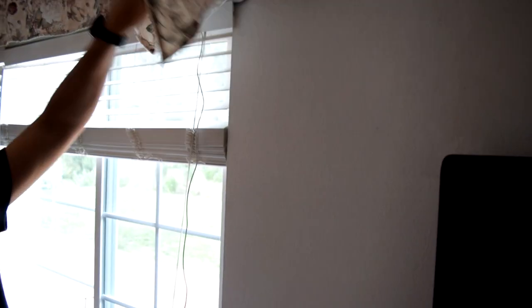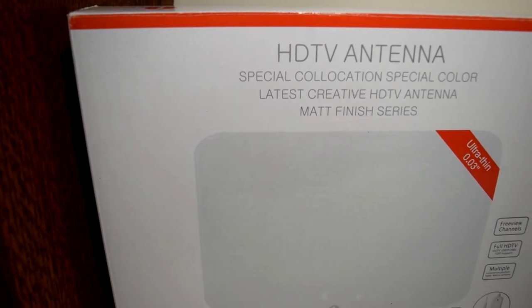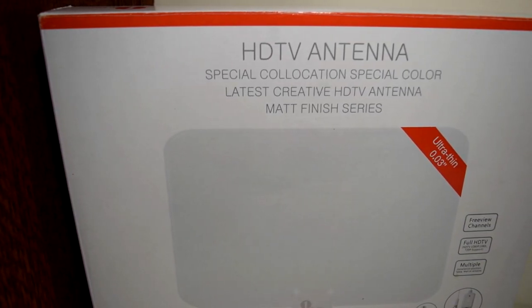Since the antenna is really thin, you can hide it behind a curtain or even a giant picture, but it won't cause too much distraction if you leave it out in the open. Overall I am very happy with this antenna. It does what it's supposed to do and at a cheap price too. Definitely give it a go, and that's it for this video guys, thank you all for watching.